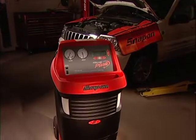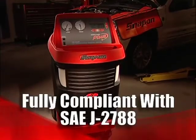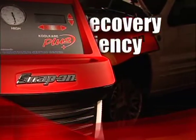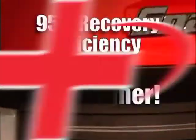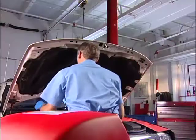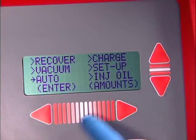CoolCare Plus is fully compliant with the new, much tighter and stringent SAE J2788 standards. It features a cool 95% recovery efficiency, 20% higher than previous models. And start-to-finish auto programmability makes CoolCare Plus perfect for fast-turn and high-volume shops. Just program it and walk away.